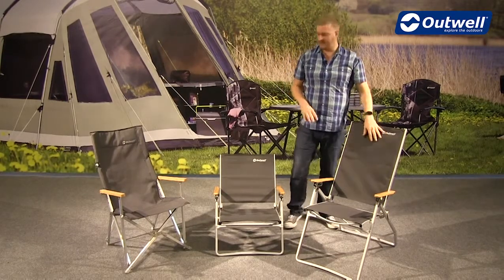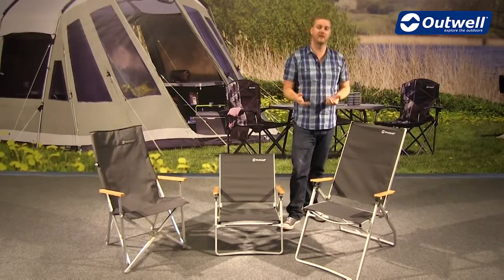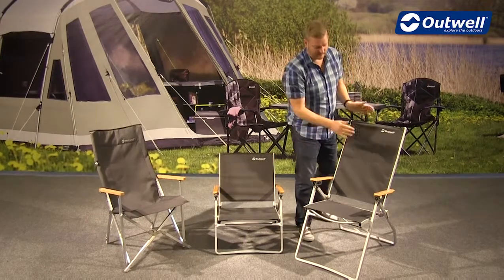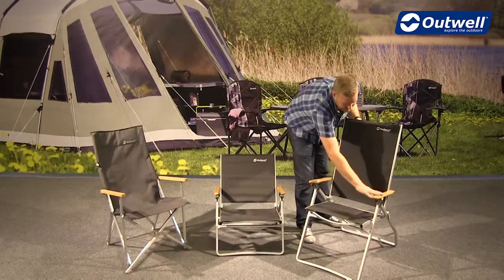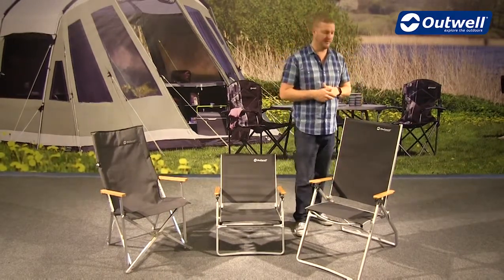A really nice feature of the Plumas high back and the Plumas standard version is that they're actually reclinable as well — it's a really simple easy method to do. We have it in the middle position at the moment and we can bring the chair forward into a more upright position, great to use around a table for example.